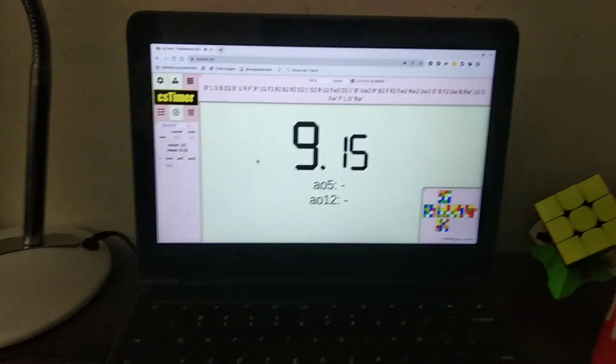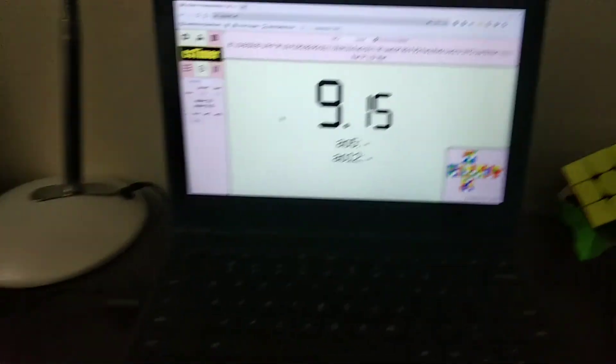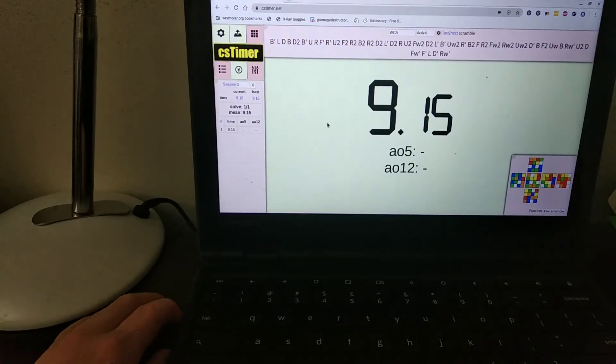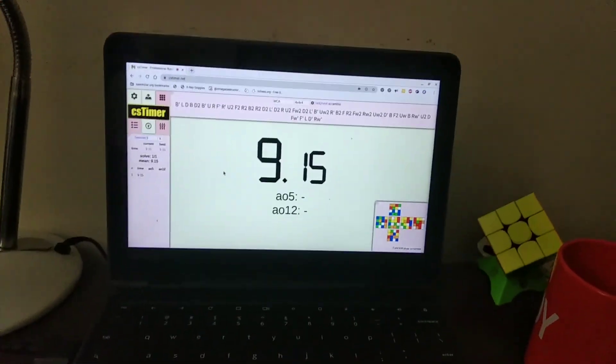I hope this helped you plug your stack mat into your Chromebook, and I hope this relieved all of your frustrations. Thanks for watching, and I'll see you all next time.